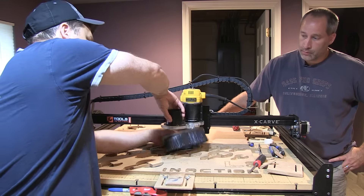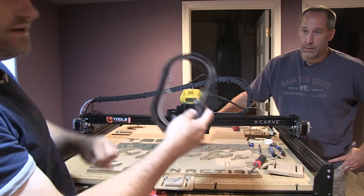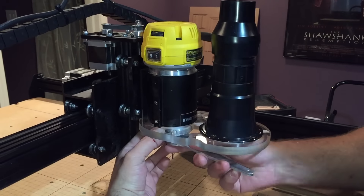Cool thing is, if you want to change it — oh, that's nice and easy. The ring just comes off. It's three magnets right here. So you can change your bit. You can go in there. You can do all kinds of stuff.